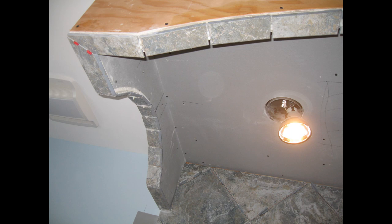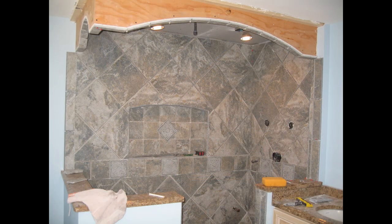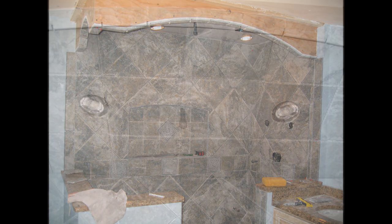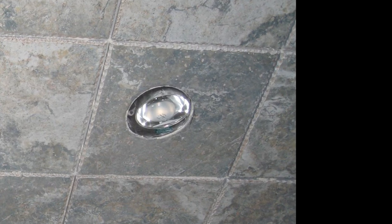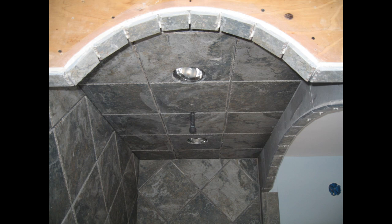These arches have segmented pieces of bullnose. What I did was install them the day before so that the tile would be set, and then I installed the piece of tile that went up to the arch the next day, so that the bullnose would actually support the tile and they wouldn't slide down.